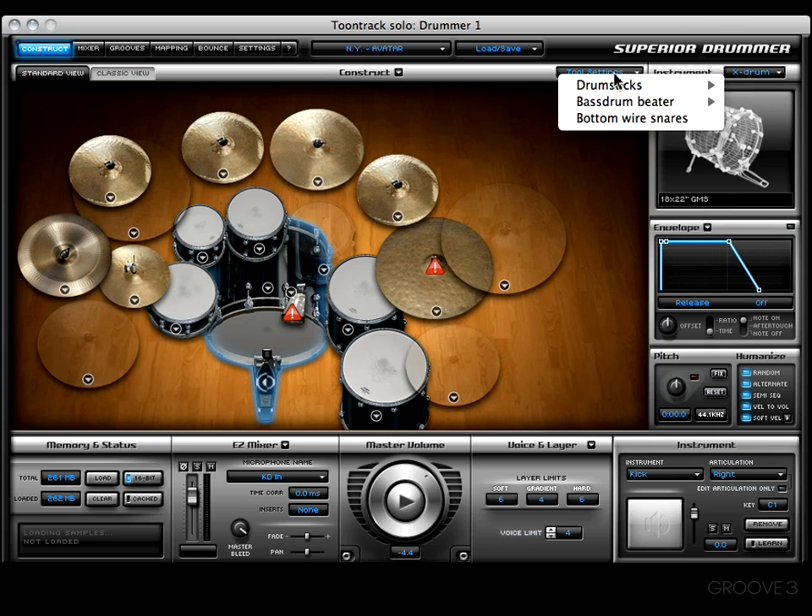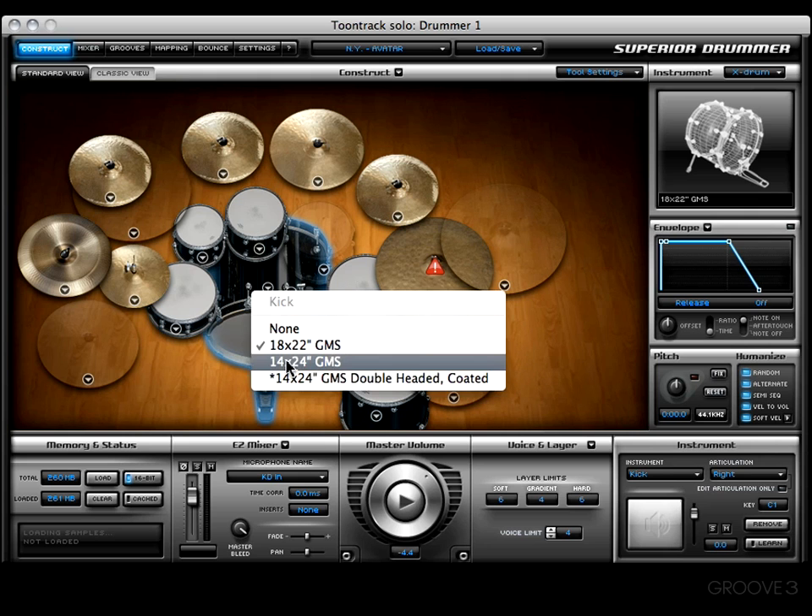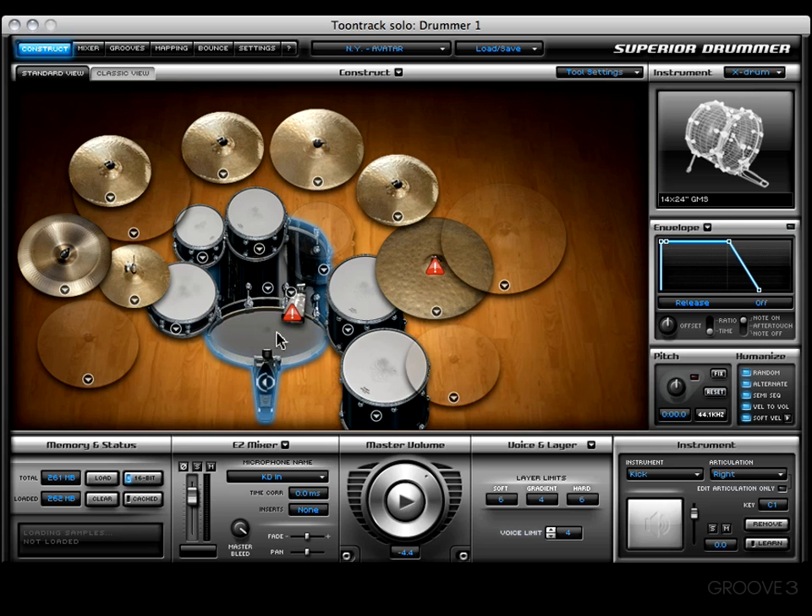Let's get back into the Tool Settings menu and come down to Bass Drum Beater. With this particular library we have an option to go with a felt beater or a plastic beater. Let's give the plastic one a shot. Whenever you go to choose a different kick drum you may notice an asterisk, meaning this particular drum was not recorded with a plastic beater — only these two were, and that's not a problem.